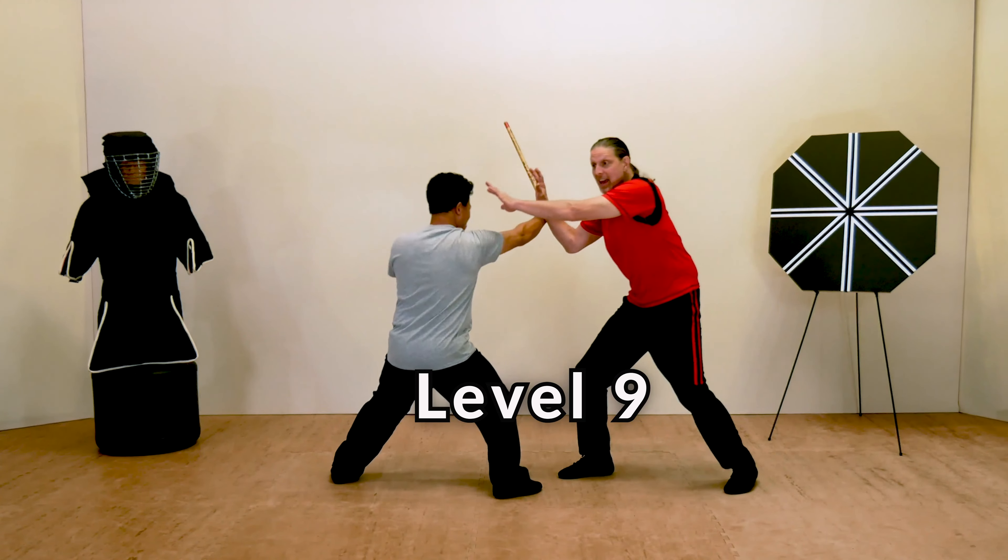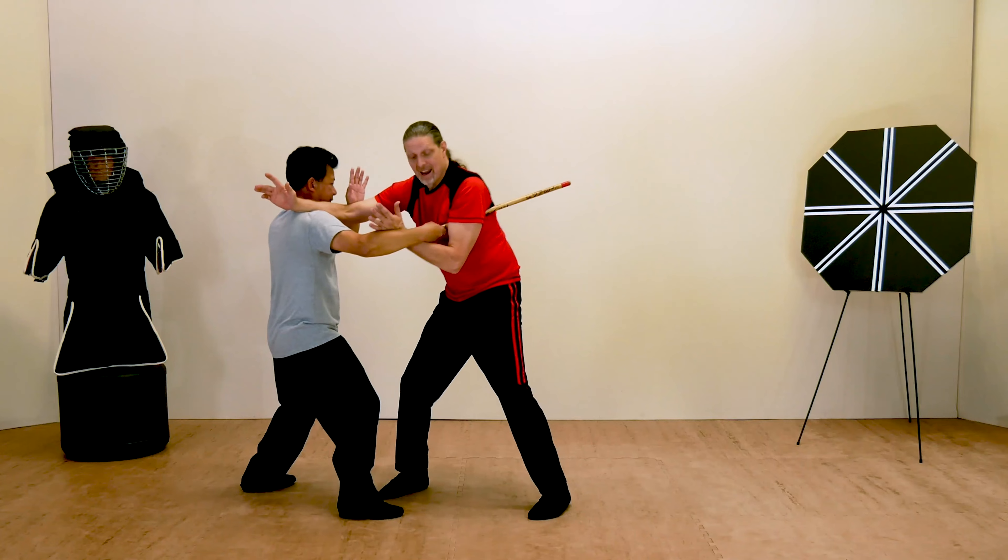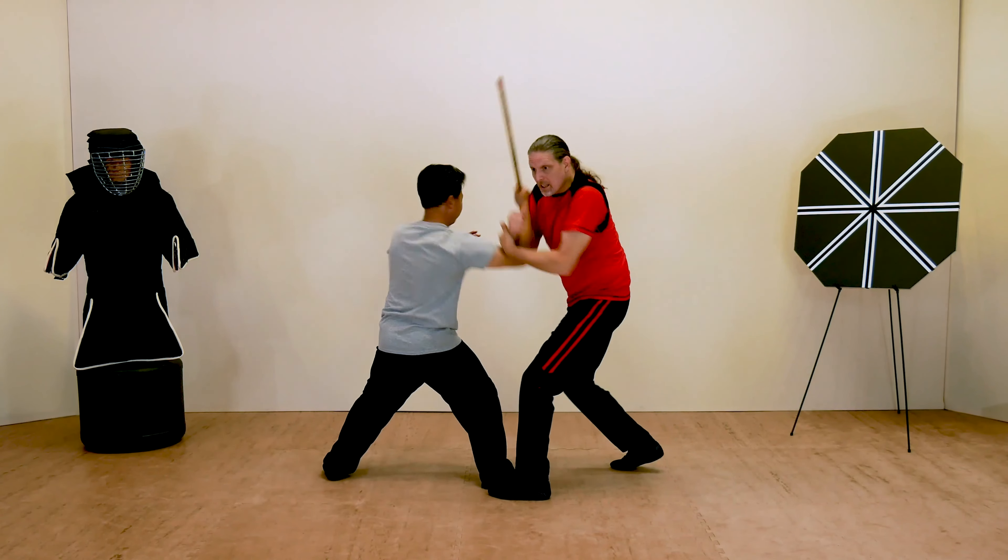And in the final lesson, empty-hand defense against a stick, you'll learn how to disarm someone armed with a stick using only your bare hands.